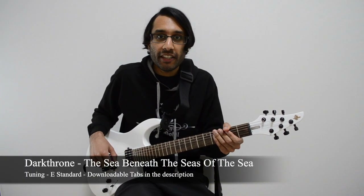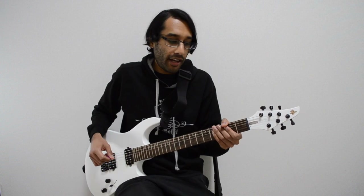The C Beneath the C's by Darkthrone. You need a guitar in E standard and let's get started.